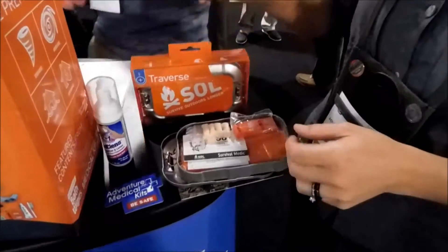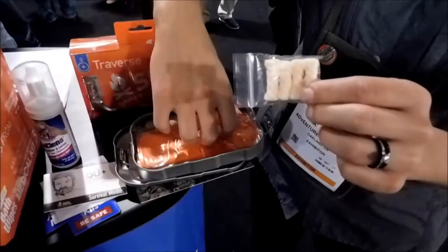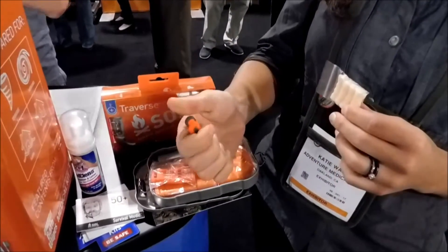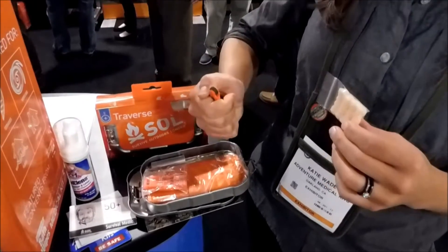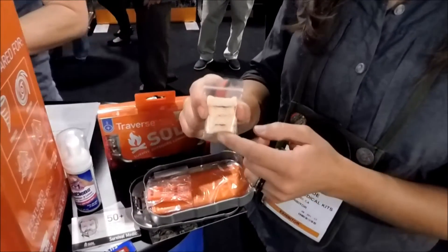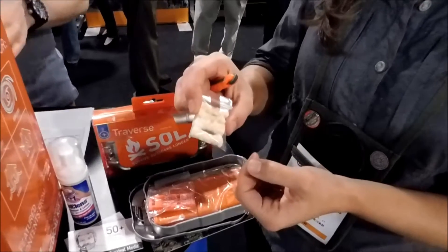We also have tinder so that you can start a fire, and you can light the fire with our fire starter. This is a great tool because it's one-handed and has a great grip to it, so you can make a great spark. And this is a waterproof wax tinder — you just open it up a little bit and it lights for three to five minutes each piece.